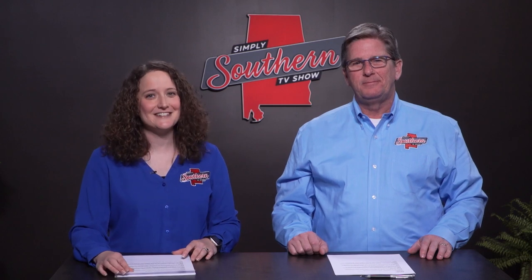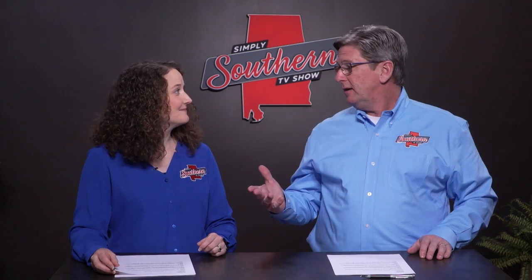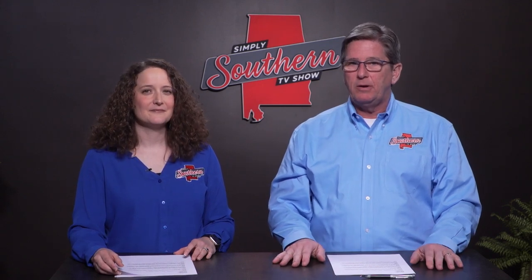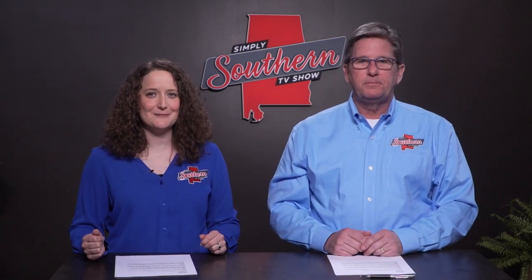For the recipe, go to Stacy's website at southernbite.com. We must be done with Simply Southern for this week. I hope we can get back together again next week when I'll be talking with folks about fresh vegetables from local farmer's markets, and we'll visit with students and mentors in the Eagles program at Auburn University, where they're creating a more inclusive culture for people with intellectual disabilities.